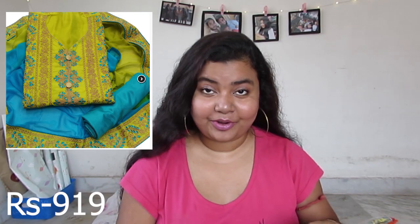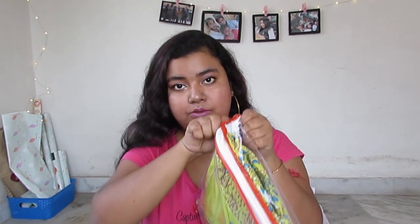Both are suit pieces. The first product's price is 1,199 rupees, but I got it on sale for quite a cheap amount — I'll put the actual price I paid on screen. The product is packed in a zip-lock bag, so here it is. I'll open it — the color is beautiful, I must say, it's quite beautiful.